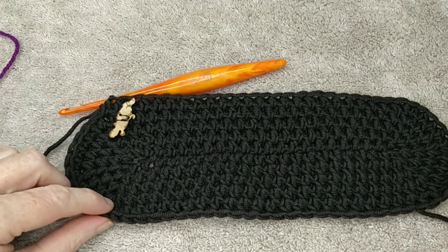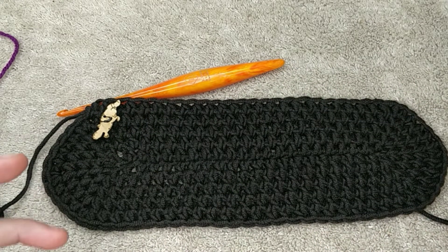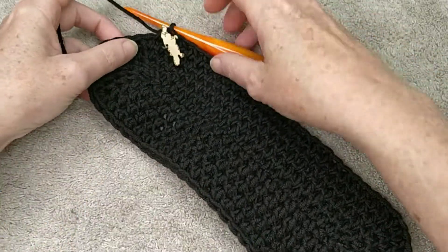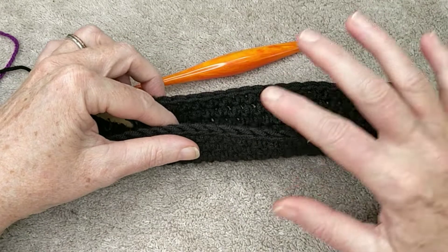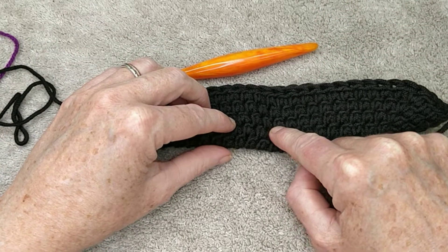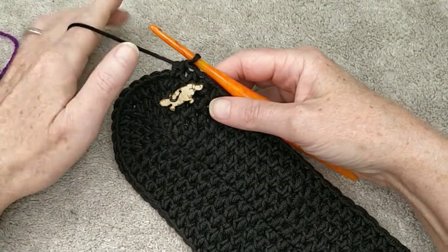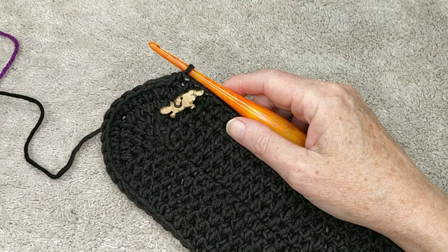That is my increase done for the bottom. I'm doing this as a notions bag to put wool and crafts in, so I'm going to stop there with my increase. I'm now going to do five more rounds of half double crochet in each stitch, because I want to make this bottom about eight centimeters high — it's currently four centimeters — so I'll do another five rows to make it eight centimeters, and then we're going to change color.